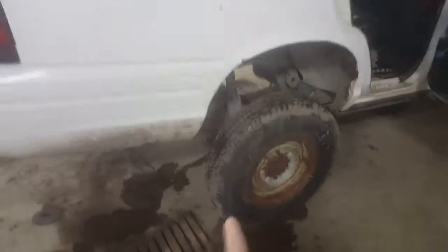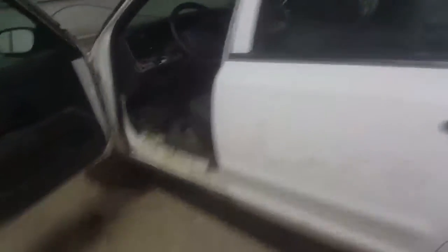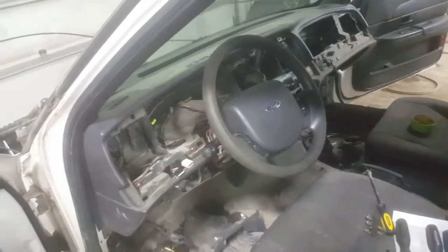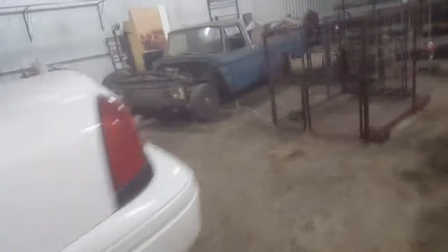It's sitting on the '63 differential, that's why it's sitting all funny. I'm currently halfway through tearing the dash apart trying to get the wiring harness out of this sucker so I can throw it in the '63 this week.